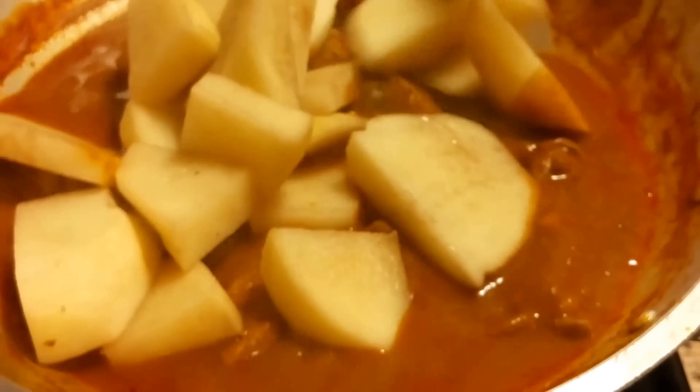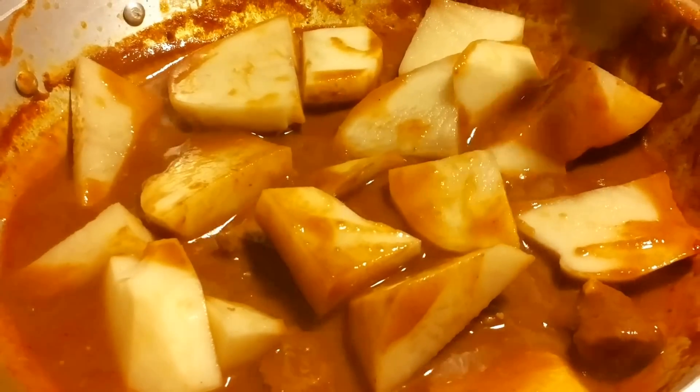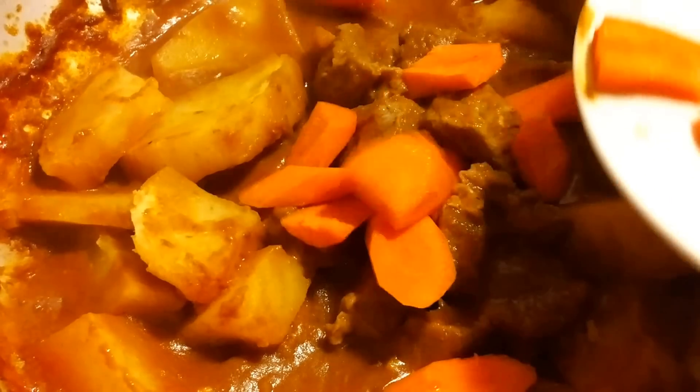After 45 minutes, we're gonna add the potatoes. Cover with the lid. Now we're gonna add the carrots and bell peppers. Cover with the lid.